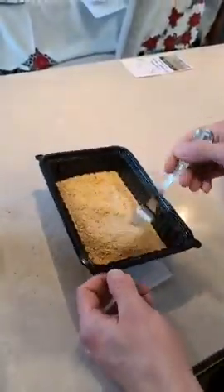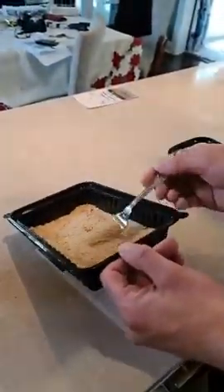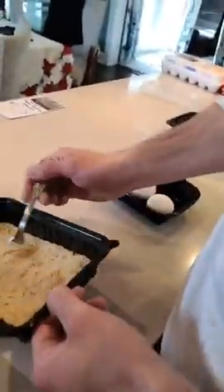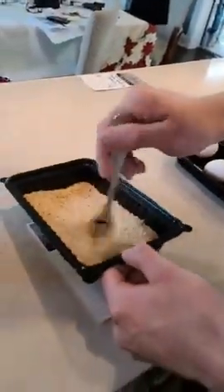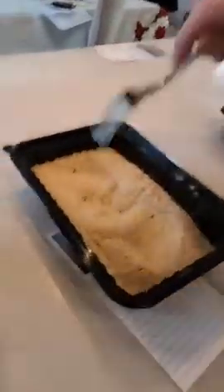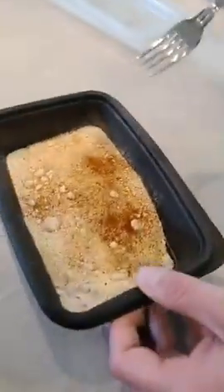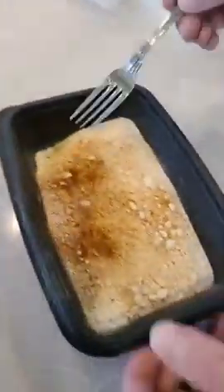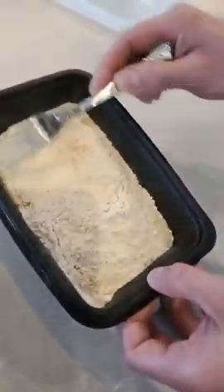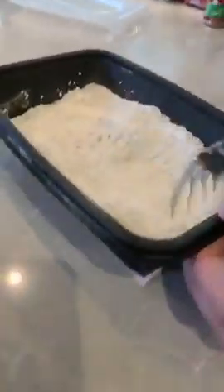Mix some of these breadcrumbs up quick with the seasoning — you want to make sure you get that seasoning all around so they're evenly distributed. The color blends in nicely. Now let's get this flour going — we're doing good, we're cooking. Good thing we're all clean, right? If our hands weren't clean, that wouldn't work out too well.